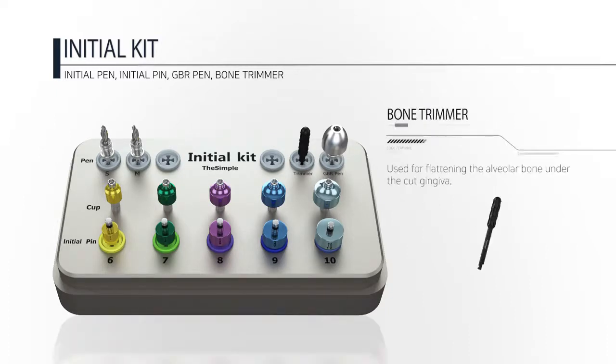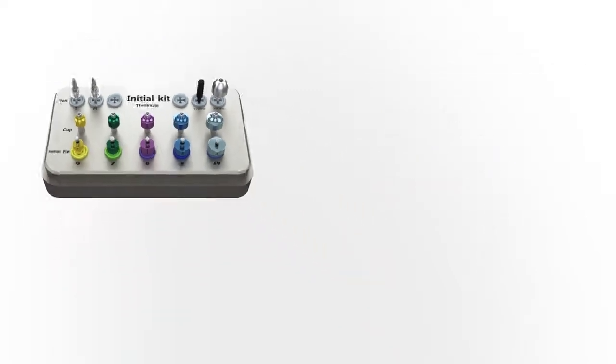The Initial consists of a pen, cup, initial pen, GBR pen, and bone trimmer.